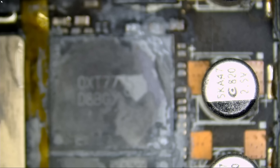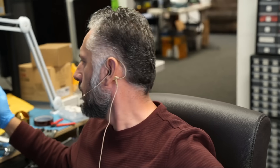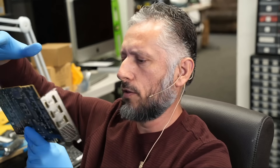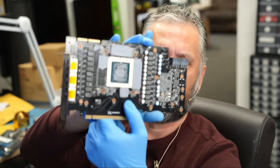When I say a very popular card, I mean a very popular card that fails on a regular basis. And it looks like Big Boss just put another card, but this one is not the EVGA — this one is a Gigabyte. We'll take a look at this maybe in a later video.